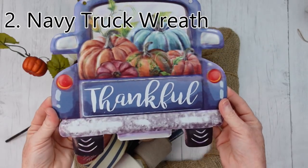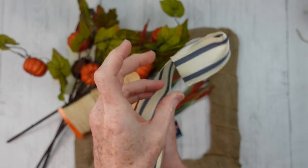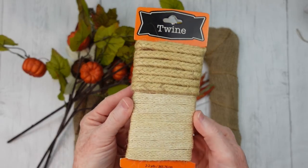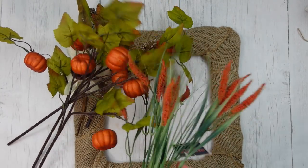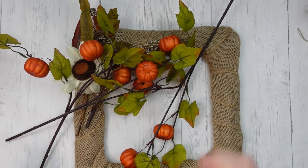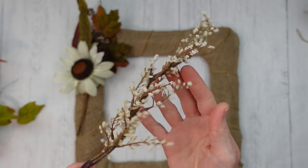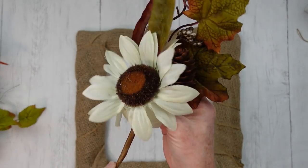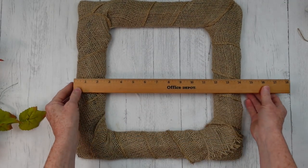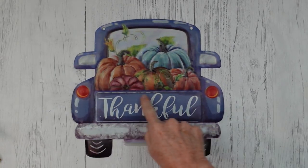Now it's time for the navy truck wreath. This is a metal sign and I really like it — I'm going to change it a bit though. What you're going to need is some wired ribbon, some twine (I got this thrifted), and these beautiful pumpkin picks from Dollar Tree — I have three of those — plus a couple of little random picks. You've seen this wreath frame if you've been following me a while: it's a square Dollar Tree frame, 14 by 14, wrapped with burlap and hot glued in place. I've gotten a lot of good use out of this.